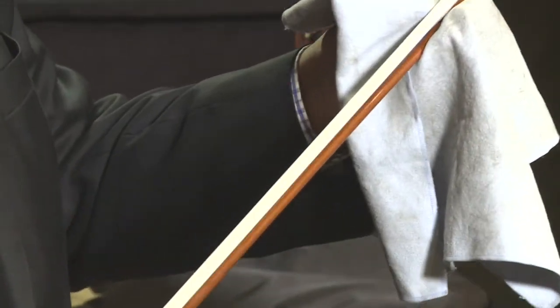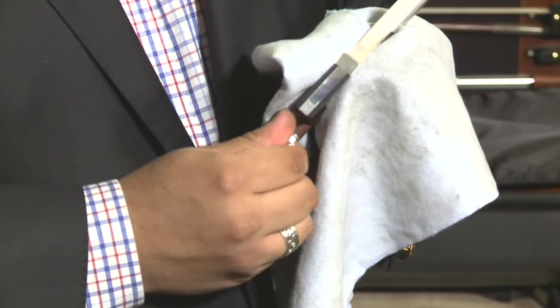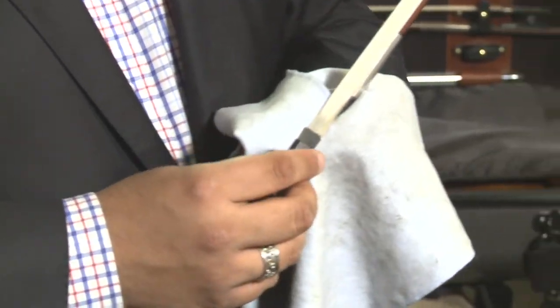At the end of every practice, make sure you wipe away any excess rosin on the stick of your bow by gently running a cloth between the horse hair and the stick. It is very important that you untighten your bow at the end of every practice, because you do not want all of your bow hair to fall out by keeping tension on the hair.